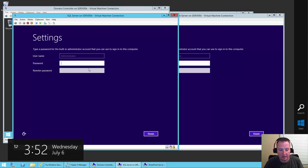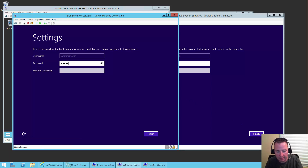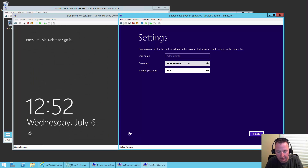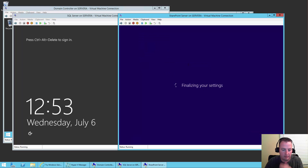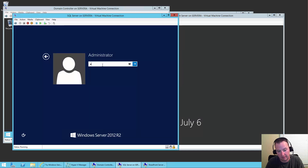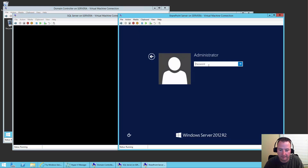All right, we've gotten back here. We're at the point now where both VMs are prompting me for the password — I'm going to choose Pass@word1. We'll say Finish on the SQL one and switch over to the SharePoint one — same deal, Pass@word1. Then over to the SQL one, hit Control-Alt-Delete, type in Pass@word1 again. And finally this one — Pass@word1 also.